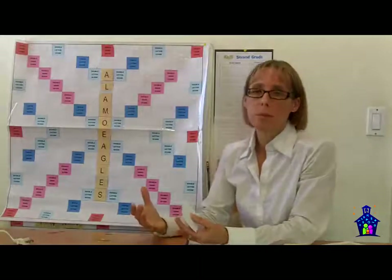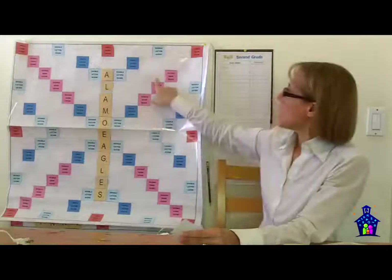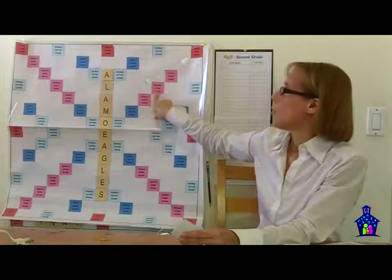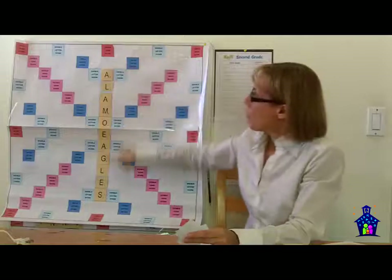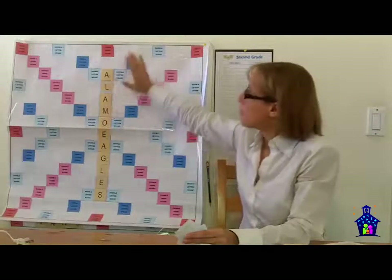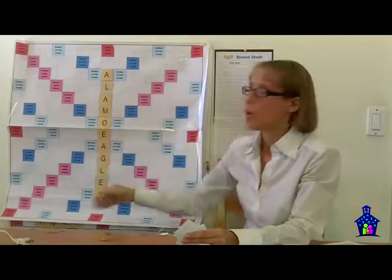One of our curriculum consultants, when she found out I was doing this, came up with a brilliant idea of changing the double word score to double name score. She also came up with a brilliant idea of starting off the board with the school mascot. This school was Alamo — they're the Alamo Eagles — so we wrote 'Alamo Eagles' on the board. Thank you, Mrs. Durban, for those awesome tips.